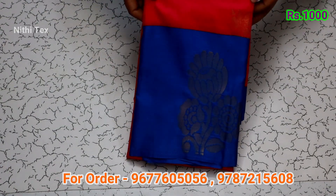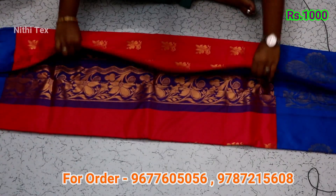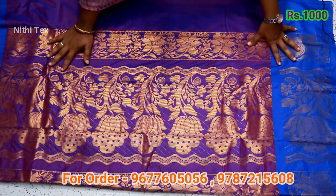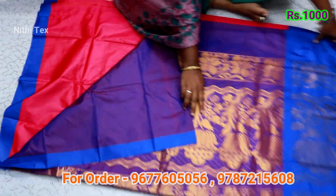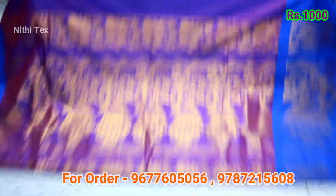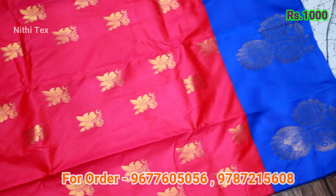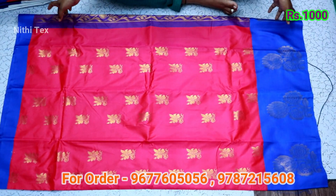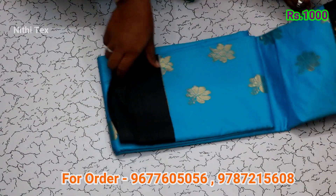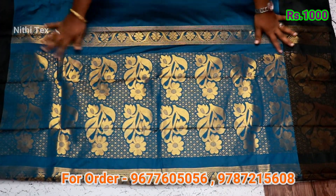This is a pink with blue combination sari. The sari has a lotus pattern. The sari blouse color — the sari has a lotus design and lotus pattern. The sari is a blue with blue combination. The sari is a blue color.